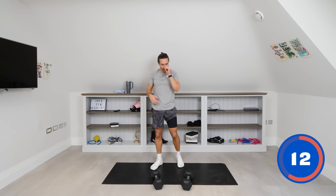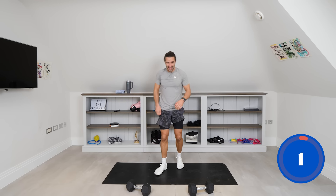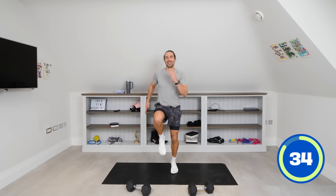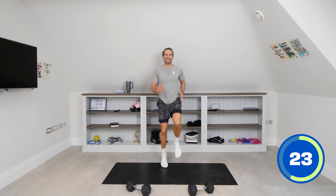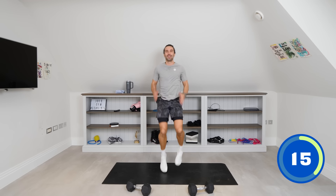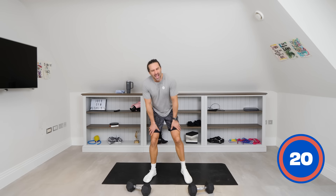I want to see our heart rate raise now — we're going to do a sprint on the spot. No dumbbells needed. Give you 40 seconds of high knees to raise the heart rate. Come on, let's go — get those knees lifted. Even quicker — keep driving the knees, keep lifting. Ready for a little turbo finisher, last 10 seconds — sprint, let's go! Knees up, faster, more effort. Three, two, one — and rest.